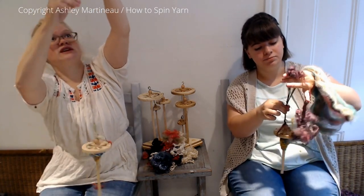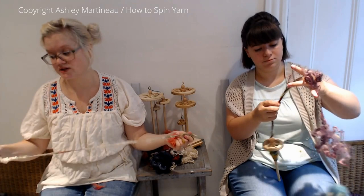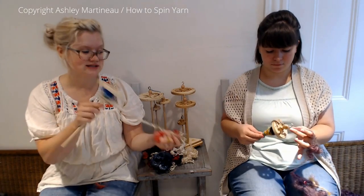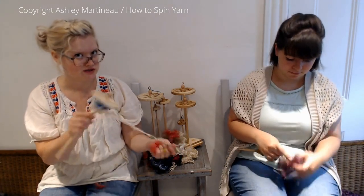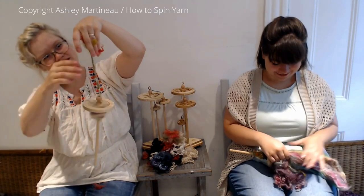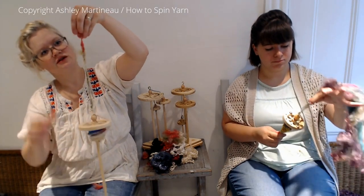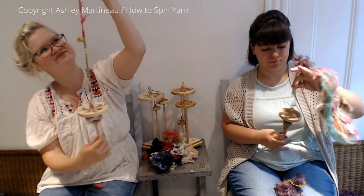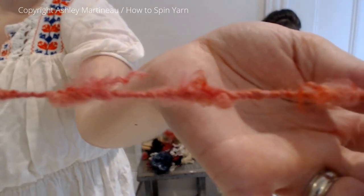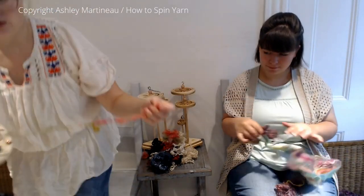And that's probably true across the board when you're starting. A lot of these techniques I've done only on a wheel — I've never done them on a spindle before. So I'm coming from this where I know how to do the technique but I'm using a different tool, and Sarah's coming from this where she knows how to use the tool but she's never done this technique. So we're all learning together. Whether you're coming from a wheel or a spindle, we're all in the same boat. That's really pretty — I'm going to show that to you.